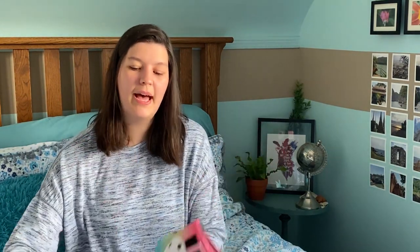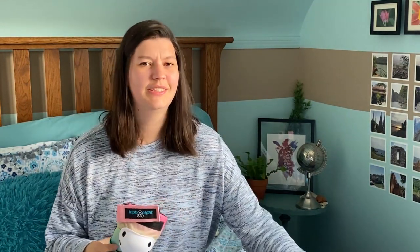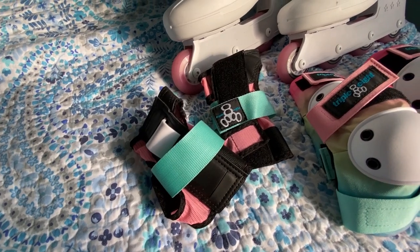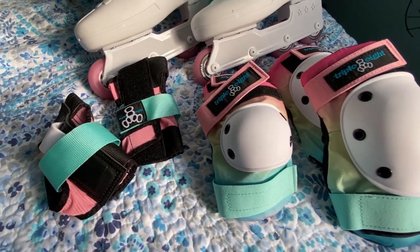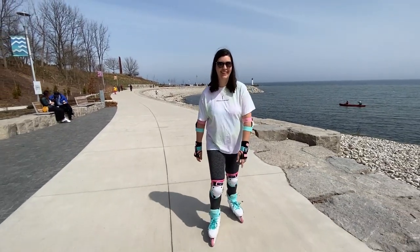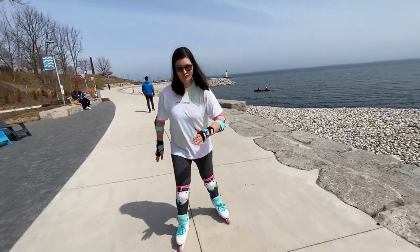I also picked up some protective gear to go along, just in case of any falls. I got the Triple Eight protective set with the knee pads, elbow pads, and wrist guards. They match the skates really well, which I was pumped about. This is in the color called Crushed Ice — there was also a Sunset color but I felt Crushed Ice matched the skates the most. They're really comfortable; I got size medium. I'm feeling much more protected going down the bumpy roads with them on.